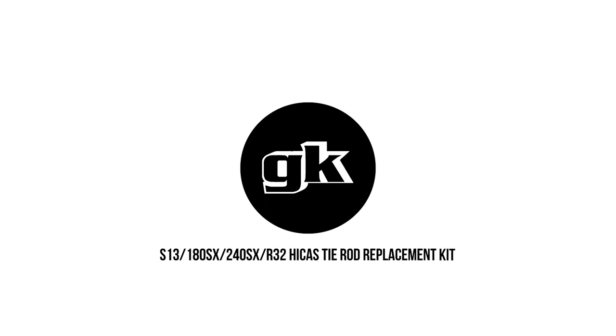Welcome back to another GK Tech How To. This time we will be replacing the S13, 180SX, 240SX, and R32 HIKUS tie rod replacement kit, as the OEM HIKUS rods are made of low-quality chopsticks.